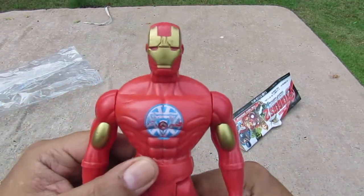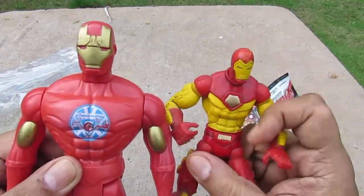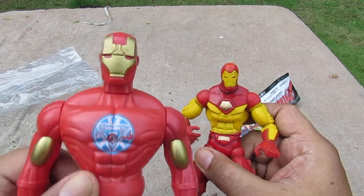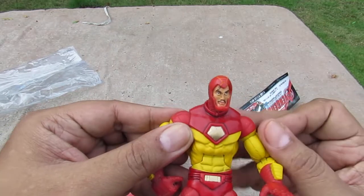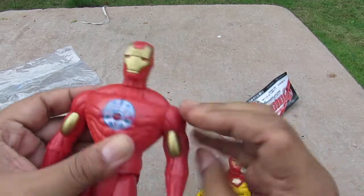Here we are — it's our Iron Man. See the resemblance? Yeah, close enough to look like Iron Man. This guy could have his master geeky look — he could take his mask off — but obviously this man's mask is totally on.